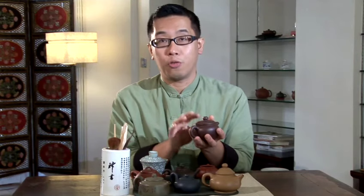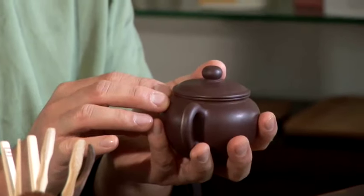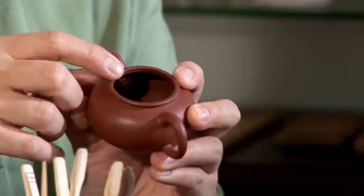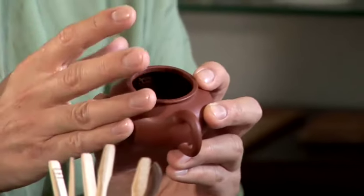Sometimes when my tea friends come to the tea house, they look at the teapot and really like it because of its colour and shape. But what is more important is to choose a pot that is suitable for the tea you want to brew. For a pot without a filter, we tend to use it for brewing smaller tea leaves. But with a pot that has a nested bowl shaped filter, we tend to use it for larger tea leaves. This ensures that the tea leaves do not block the spout when you pour tea out.